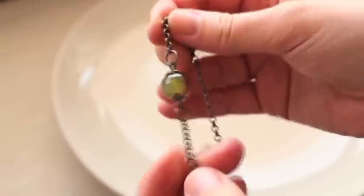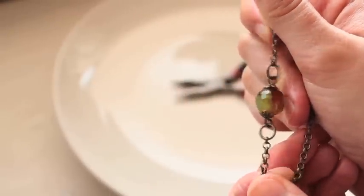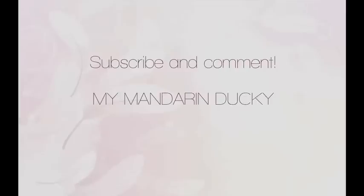So we actually made a connector ourselves, which is very cool. Thank you for watching, guys, and good luck in your project. You can post it on my Facebook or anywhere — let me know what you've done. Please subscribe and comment, and always remember my Mandarin Ducky.